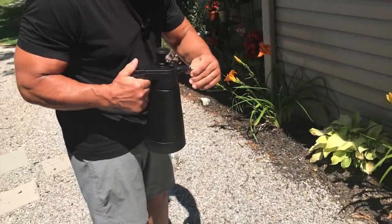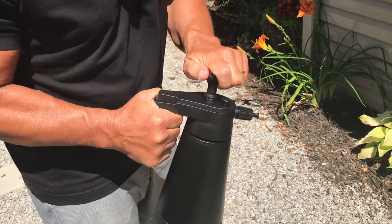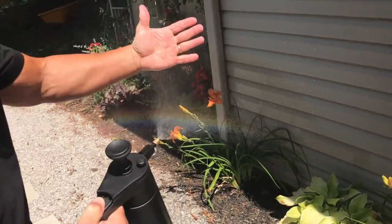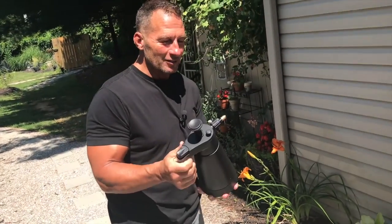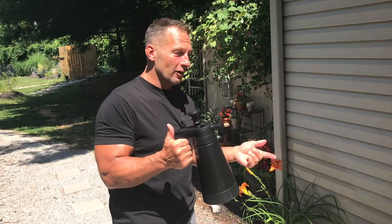As the pressure starts to get a little lower, all I have to do is pump it down a couple times to increase the pressure, and now I'm back to the mist I had before. It might even be good to spray yourself off in the heat, but it's probably better used for plants. Pick this up — I think you're gonna like it.